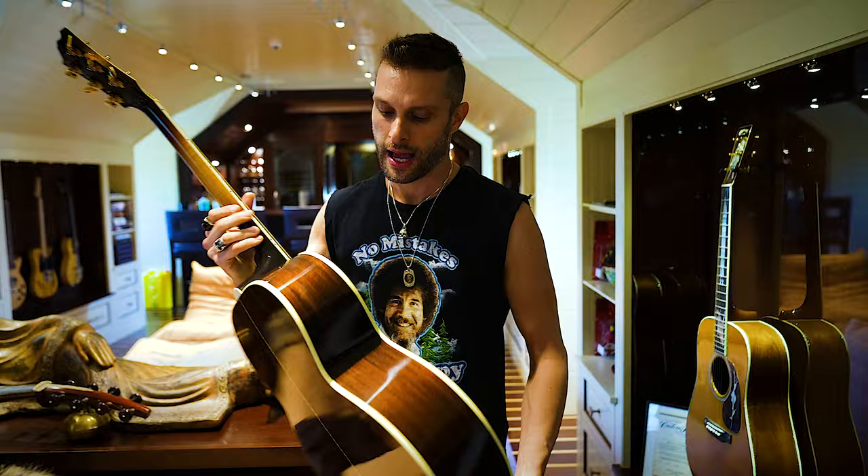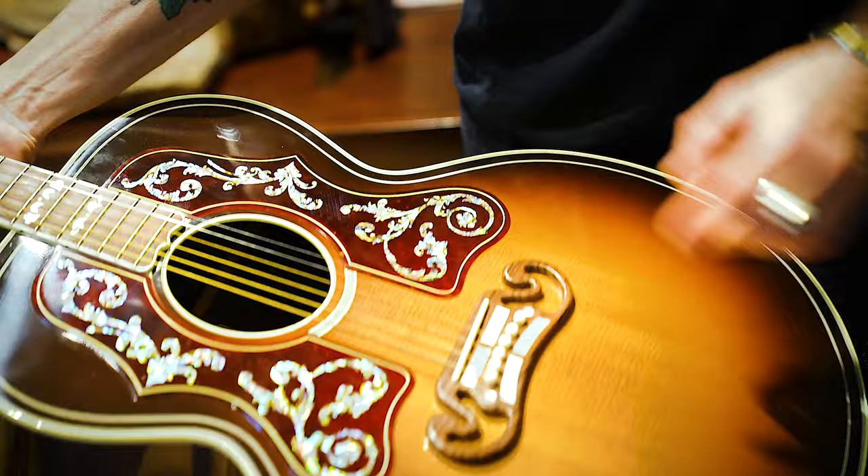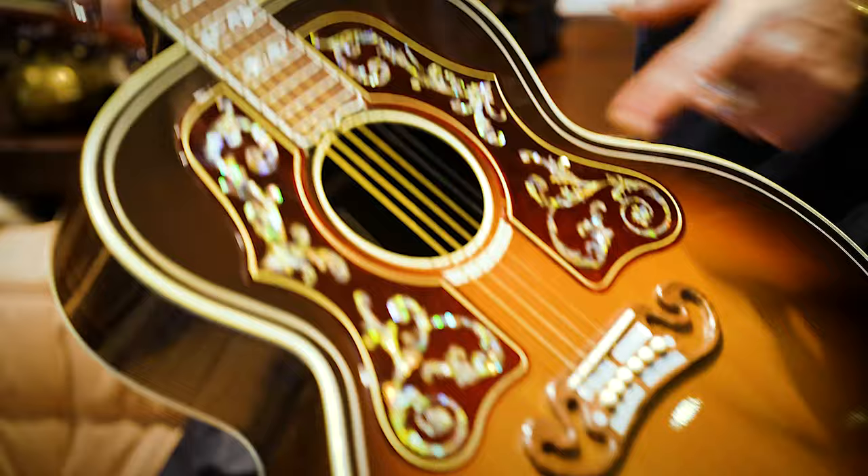This is the SJ-200, the Super Jumbo 200. The version that this is has the rosewood back inside — I believe it looks like Madagascar rosewood or whatever, like this really figured, beautiful rosewood. But the other thing that's very cool is if you look at this pickguard, it's all inlaid in abalone. And it's signed inside by Bob Dylan.